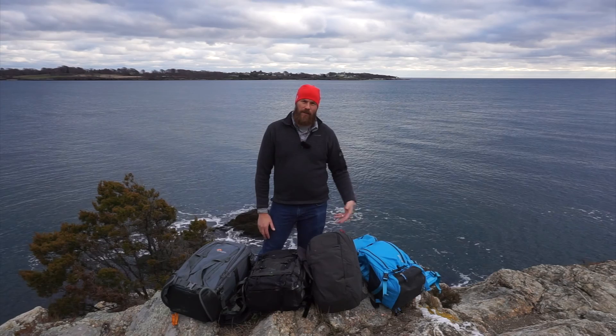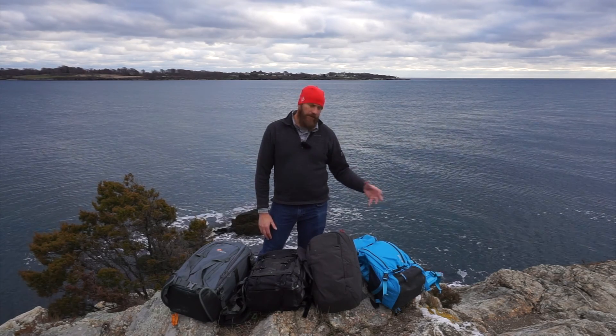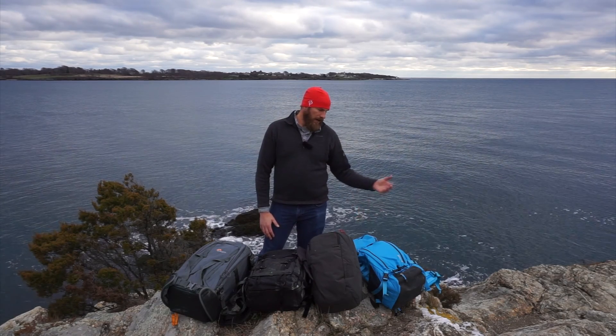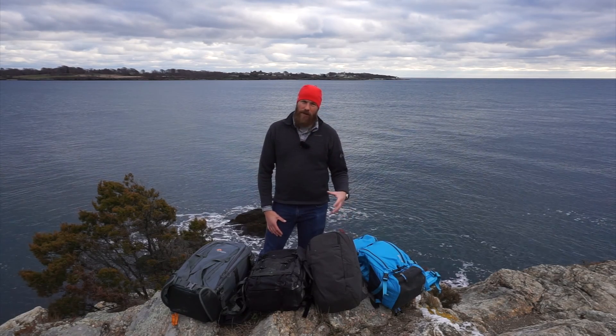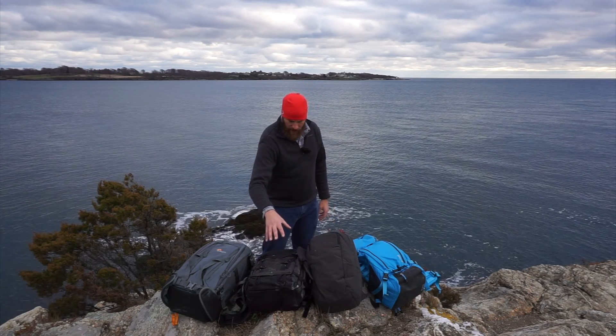The reason I upgraded from the Loka to the Satori was simply size. The Satori is the biggest bag in the line, and you can fit more gear in it, but you can compress them down to about the same size unloaded if needed. It's also worth noting I'm a mirrorless shooter — filming this with my A6000, and in this bag is my A7R Mark II.